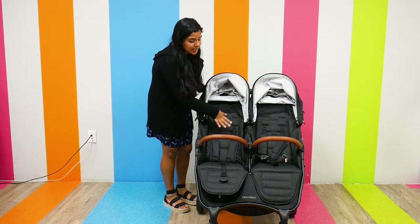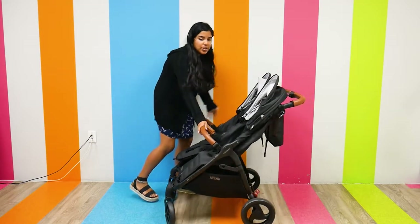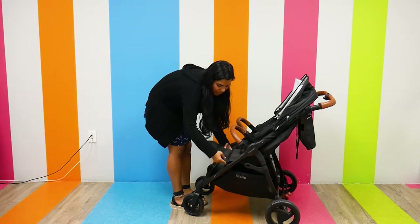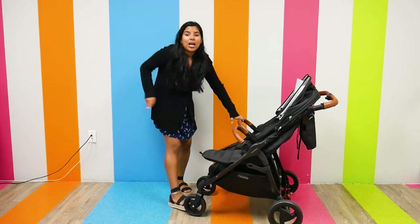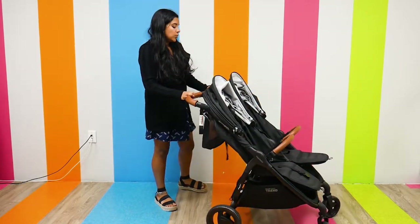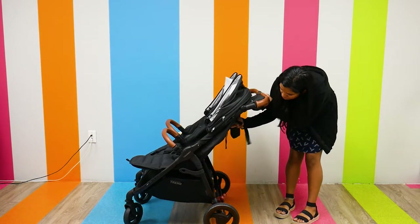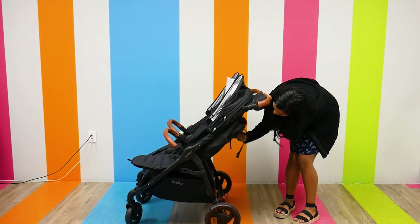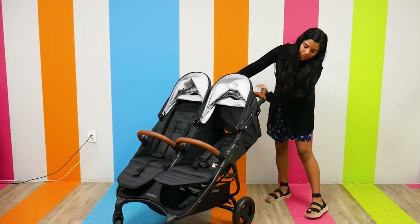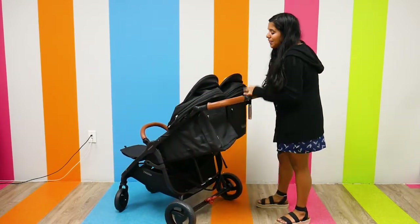Both seats have five-point harnesses and an individual belly bar. There's also an adjustable footrest on each seat, so I can change the footrest to whatever position my child is most comfortable in. There are also individual reclining seats — I can adjust it all the way down and it reclines very, very nicely.